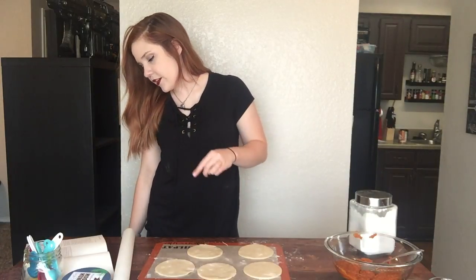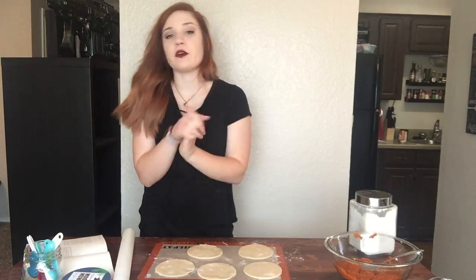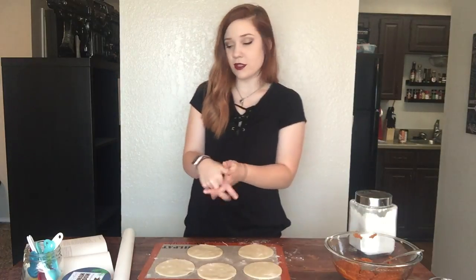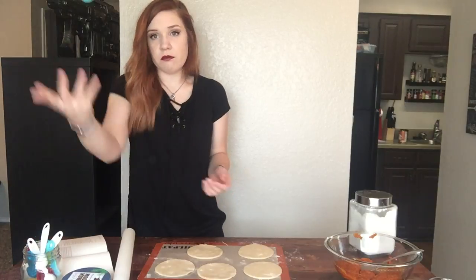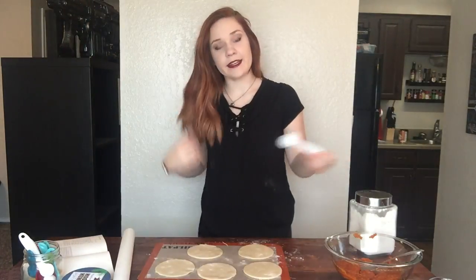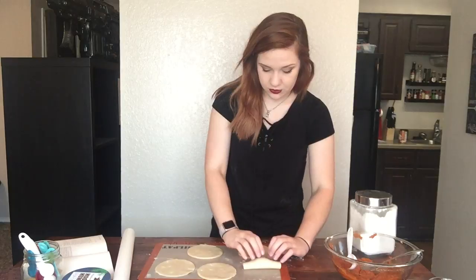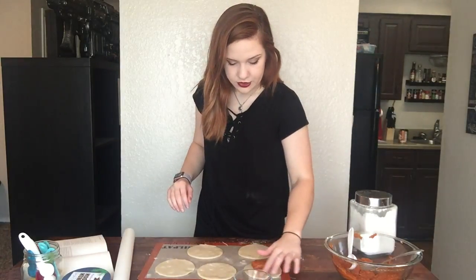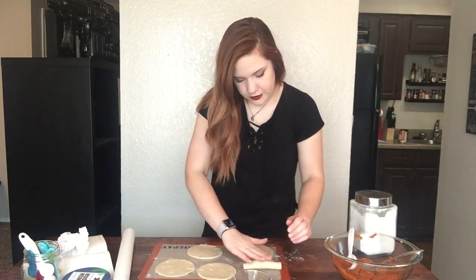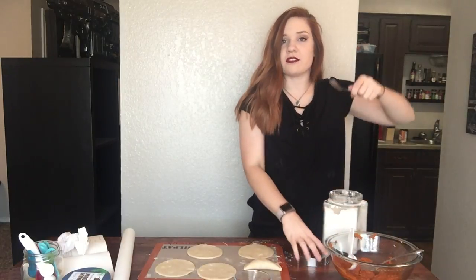Put two to three tablespoons of filling in the center of each circle of dough, moisten the edges with water, fold the dough over the filling, and crimp with a fork to seal the edges. Then cut slits to make vents and bake on an ungreased cookie sheet for 30 minutes or until brown. Since these aren't full six-inch circles I'm doing about one and a half tablespoons. I dab water around the outside edges, carefully fold it over, then dip the fork in flour so it doesn't stick, and crimp.